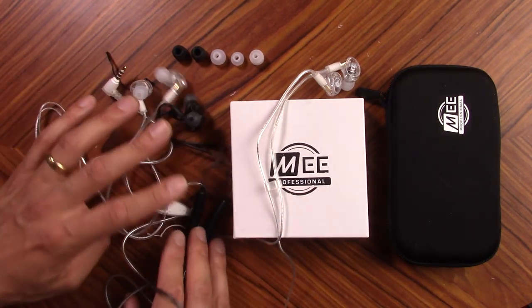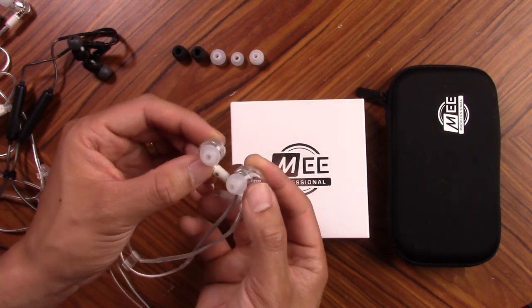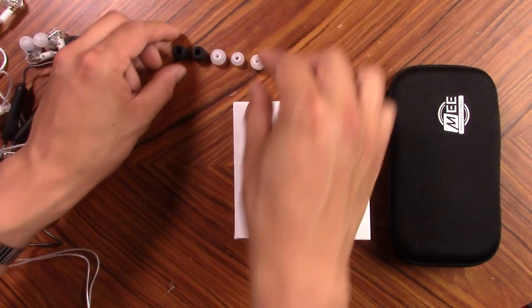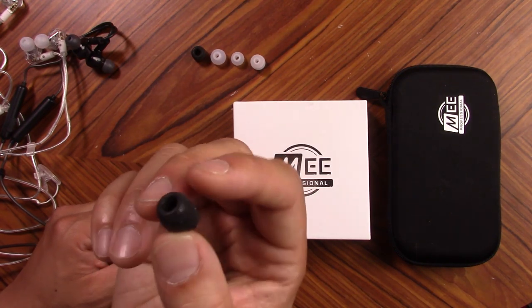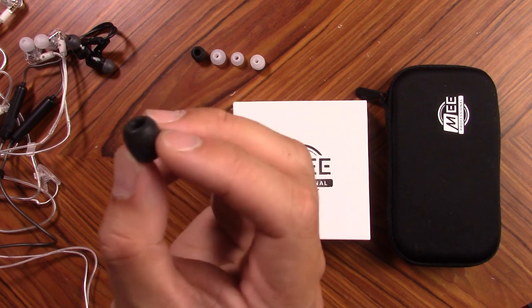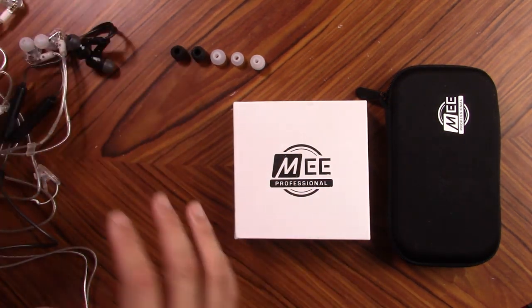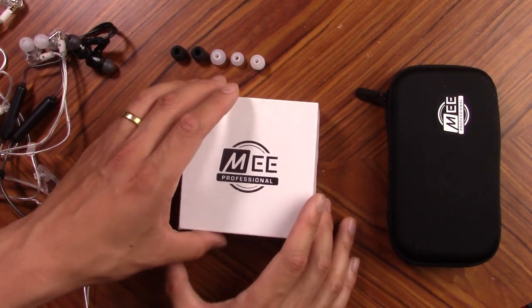With these in-ears, you have a couple of different tips to choose from. There are silicone tips in a couple of different sizes. If you want a foamier feel, there are the Comply ones — the black tips. These are actually really nice, they create a great seal, but they do get a little bit linty, I'll be honest. But if you are going to save money with the MEE system, you've got to go for the custom molds.